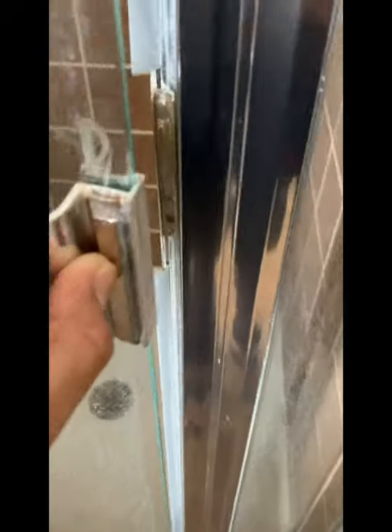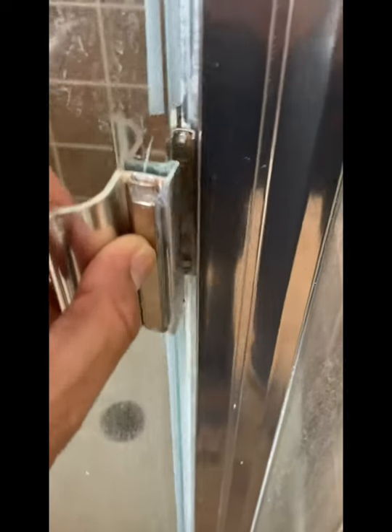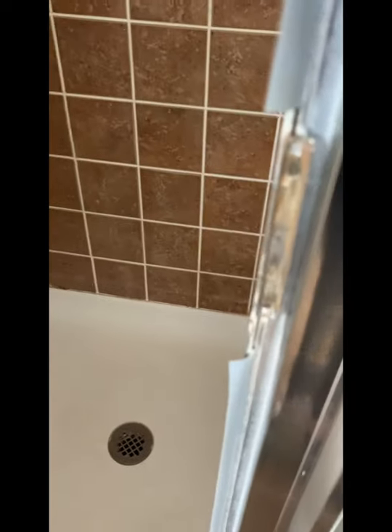For the Spanish speakers, I'll show you how to fix the shower door when it doesn't close. A little while after I moved here I realized the door didn't close well and it was open.